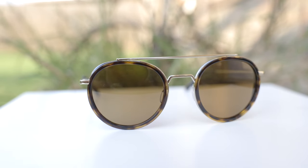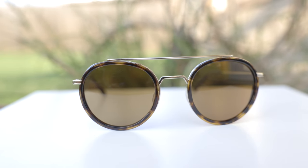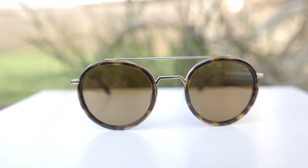Hey guys, welcome back to Shade Review and it's a Vuarnet day. We are reviewing the Vuarnet Edge 1613 sunglasses. So first off, let's go ahead and pop these sunglasses on face and talk about the dimensions.